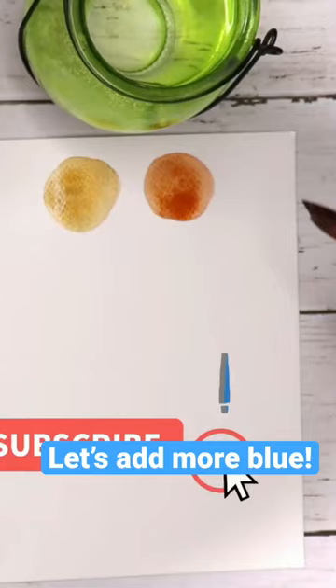I created these three different skin tones by just using three colors. Of course, you can add some white too to get a brighter shade.